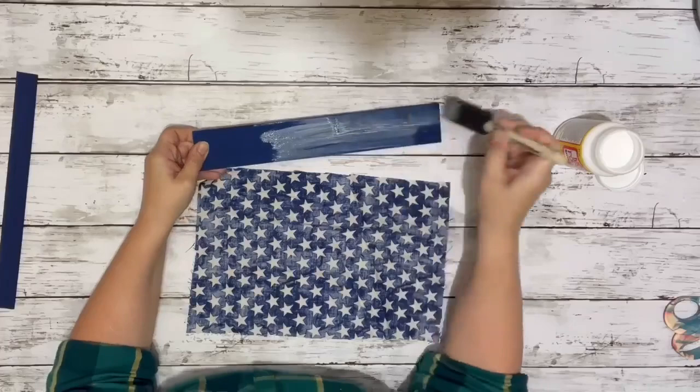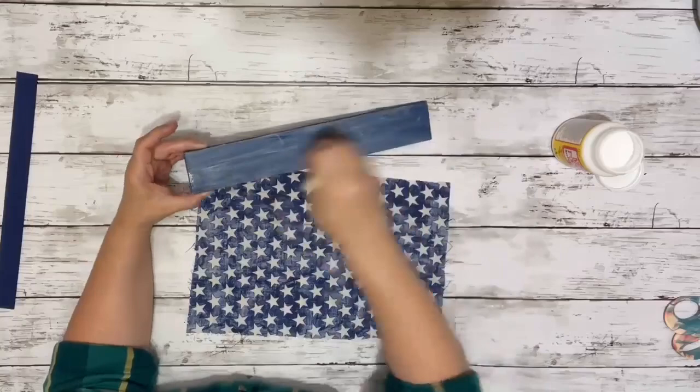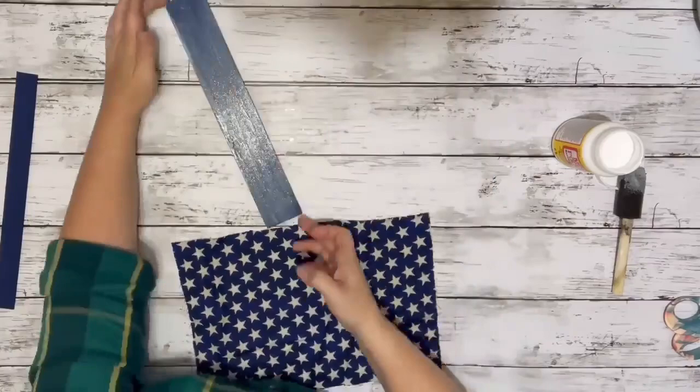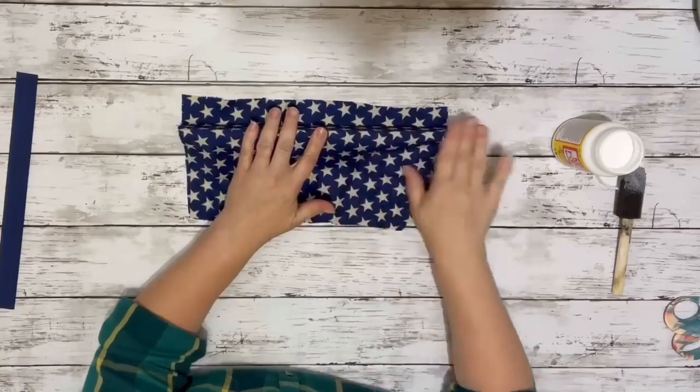Once those were dry, I took the piece of wood from Dollar Tree and put Mod Podge on the front of it and then one of the sides, just to start with. I had painted this piece so that the fabric on there didn't show through any of the wood — I wanted to make sure it was completely blue. So I started by doing the front and one of the sides, placing the fabric on top of it with a little bit hanging over, smoothing it out, and then wrapping it around that edge that I had put the Mod Podge on as well.